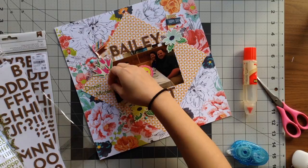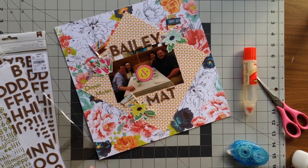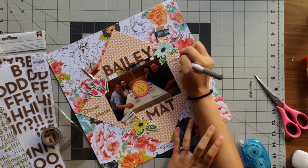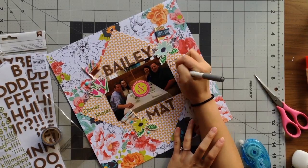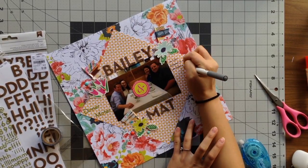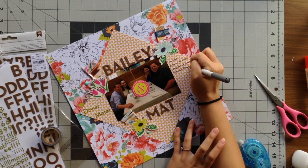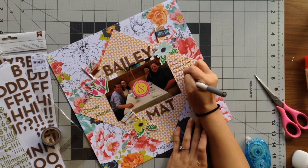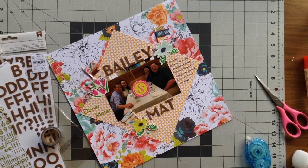I wanted this layout to be called 'dinner mates' and that's what I'm adding on to the left side of the photo with these green glitter alpha stickers. So the names are taking up the upper and lower portions of the orange pattern sheet, and now I've added the green stickers to the left of the photo. I want to balance it all out, so I've decided to add my journaling to the right of the photo. What's great is that there are already lines on this pattern sheet, so my writing isn't crooked or slanted.